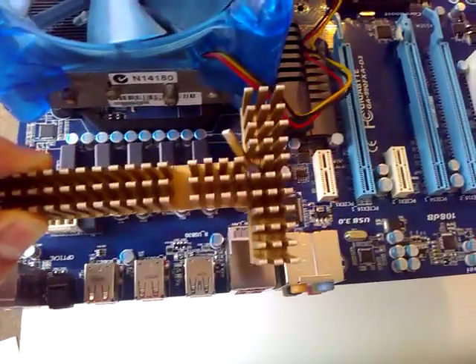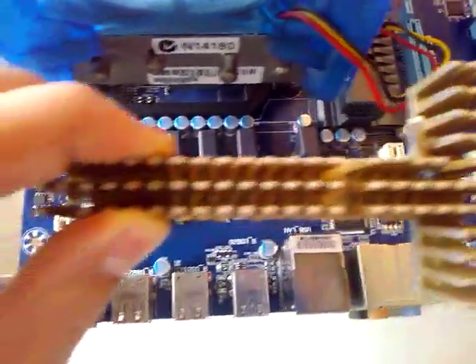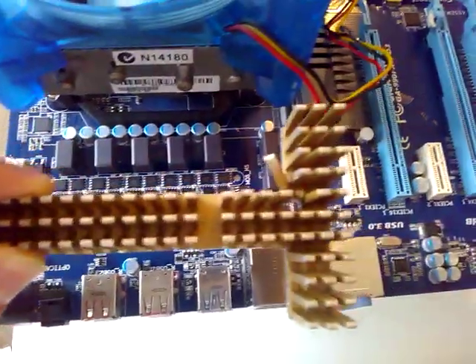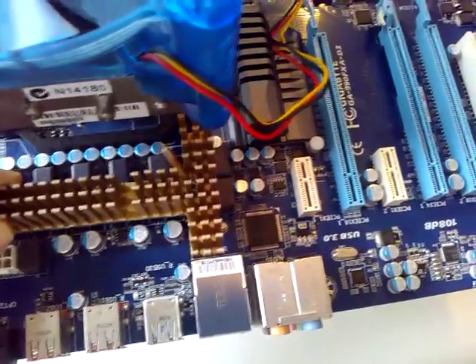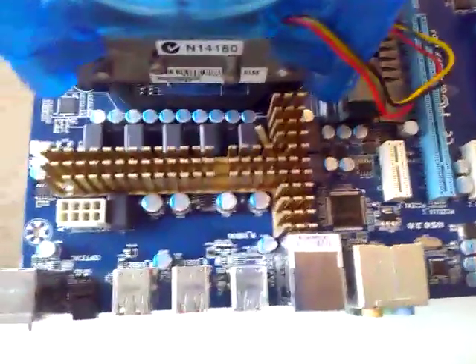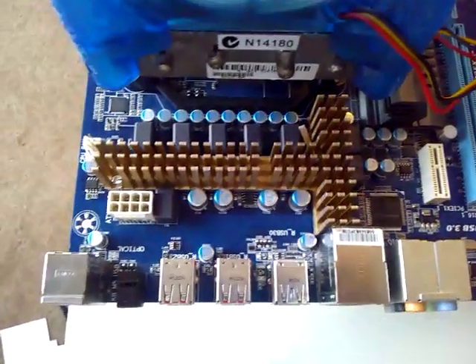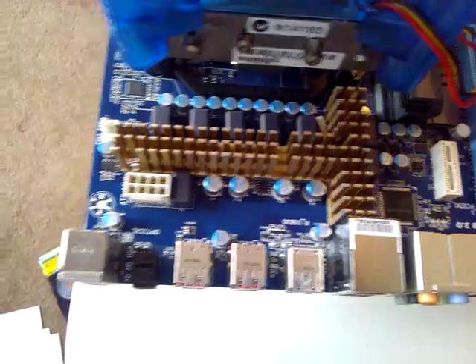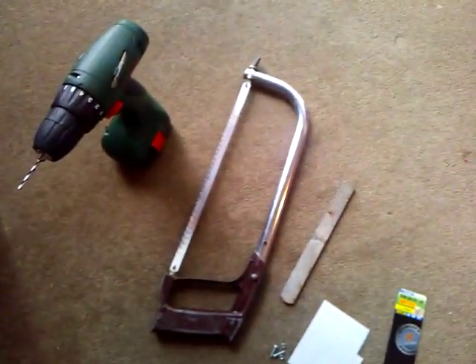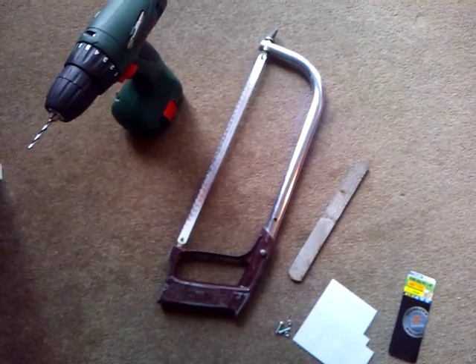So we've actually got a T shape. And here you can see we've cut two holes for where the screws will go. This is how it will fit on top of our MOSFETs — just like that. The tools that we actually used to create this were very simple: just a drill, a hacksaw, and a file.